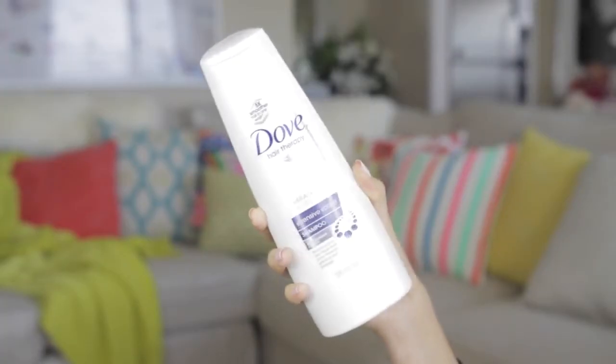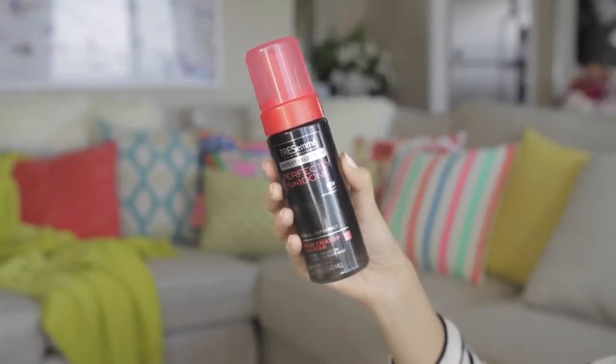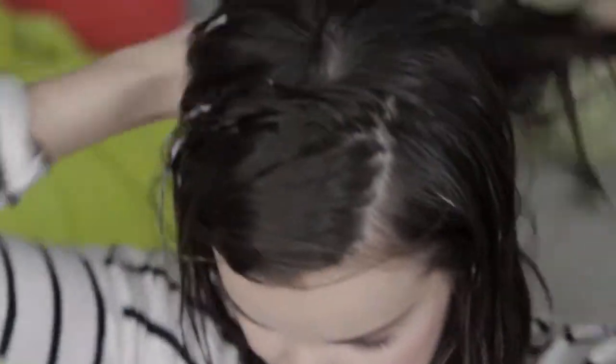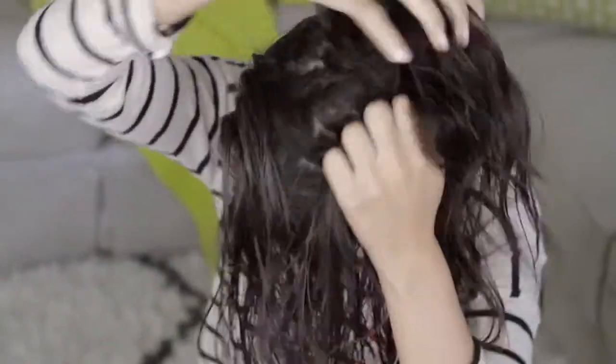I started off using the Dove Intensive Repair Shampoo and Conditioner. These help strengthen your hair and also help prevent split ends and any kind of other breakage. Now I'm just gonna follow up with the Tresemme Perfectly Undone Wave creating seafoam. Recently this has been one of my favorite ways to create soft and natural movement in my hair. I love it and have been using it a ton recently.